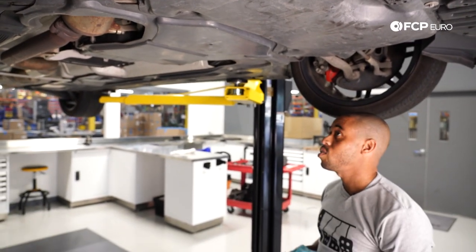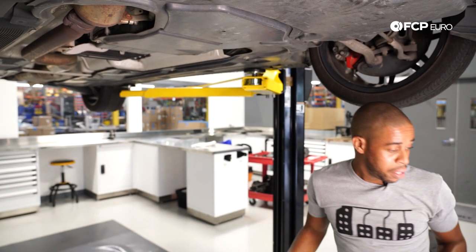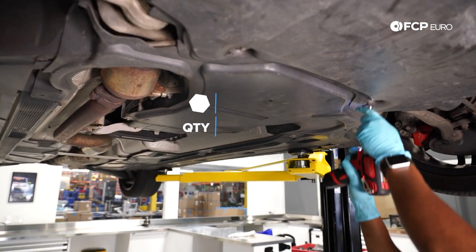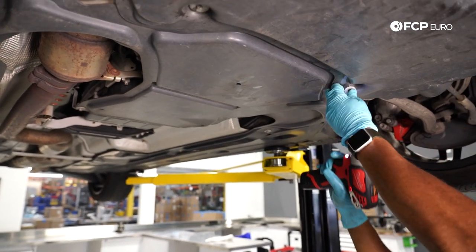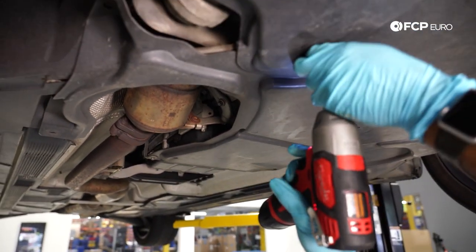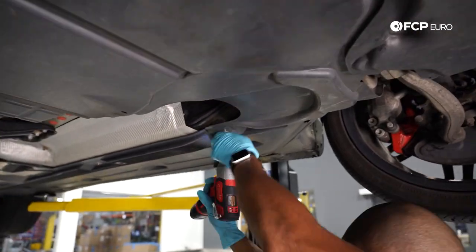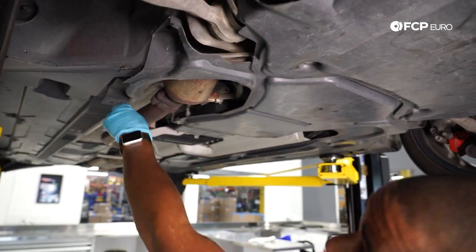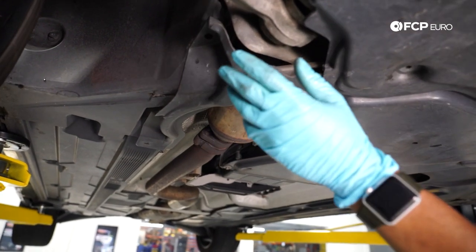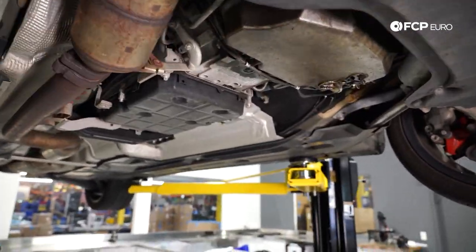In order to gain access to the engine oil drain plug, we're going to remove the rearward shield. These are 8-millimeter screws. When you're removing them, you just want to look down or away so you don't get any dirt in your face — or wear some sort of eye protection, which is always a good idea. There's normally a fastener over here and here; these are missing on this vehicle, but you're going to have to take them off.